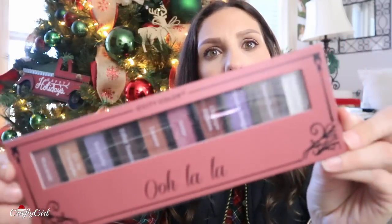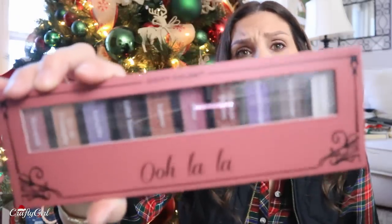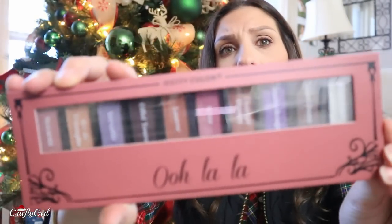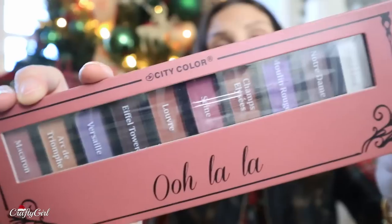I found a makeup palette — this is an entire palette. I've never heard of this one before. It's City Color, and it's called Ooh La La. You can see they've got names on all of the colors — like, Eiffel Tower! It has a Paris theme. All of the eyeshadows are Paris, France named. Never really been to France, but okay.